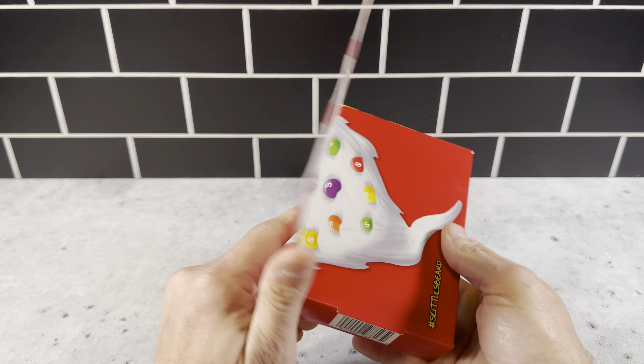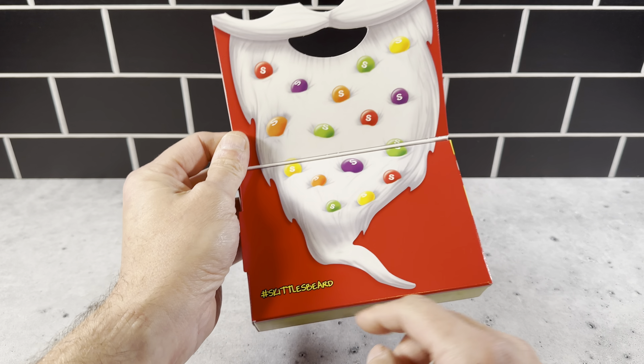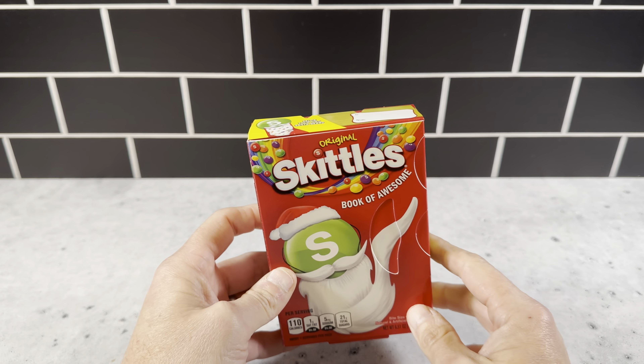Basically, it's got this flip-up top right here, and you could do like a Santa selfie there with the Skittles in here. It's got the Skittles hashtag here. Just a really cool concept. It's a pretty nice size box — it's got three bags of Skittles in here.